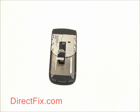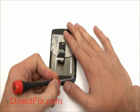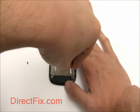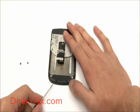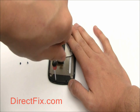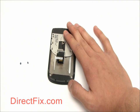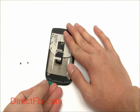On the bottom of the phone there are four T3 Torx screws — remove these. Then use your case opener tool to remove the small plastic cover at the bottom of the screen assembly.